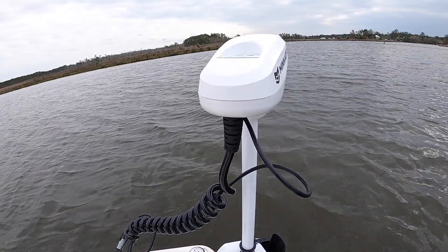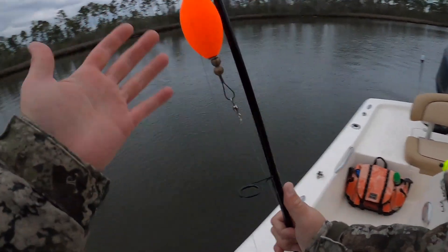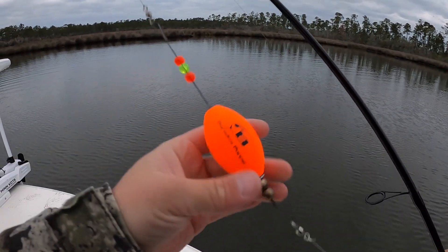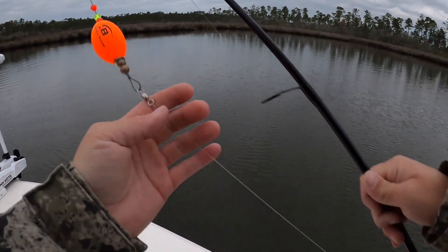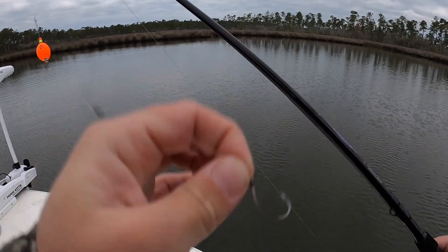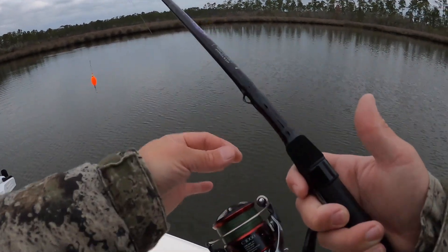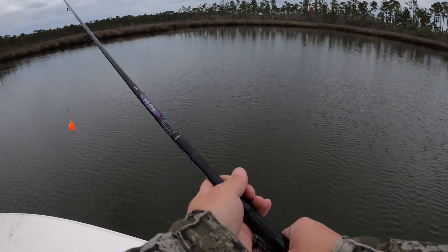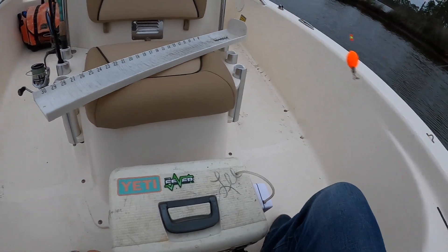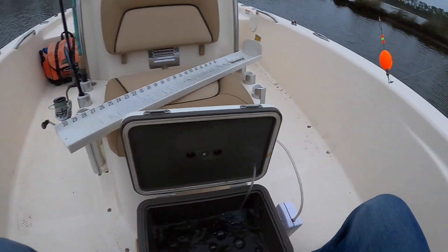I'm going to be throwing and fishing one of my favorite styles — popping cork with live shrimp. I have a Bomber popping cork, which I love. They've got a titanium wire and brass beads so they hold up really well — never had one break on me. I have 15-pound Seaguar fluorocarbon, about two feet of it, with a little split shot weight, then a 1/0 inline perfect circle hook. I'm throwing this on a Shimano Stradic CI4+ 3000, spooled up with 15-pound Power Pro, and an St. Croix Mojo Yak 7-foot medium action rod. My bait is going to be live shrimp — I love my Engel bait cooler. If you're ever on the edge of buying one, I highly suggest it. I've had this one forever and it survived the hurricane.